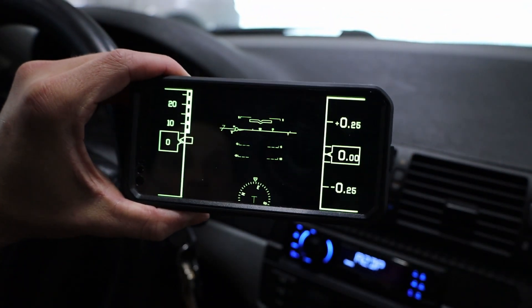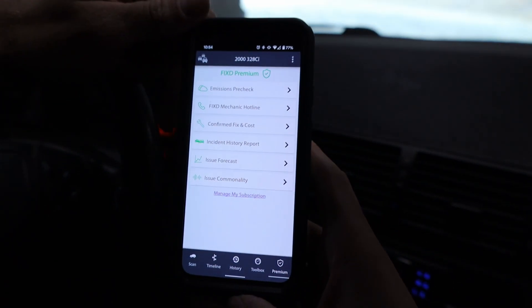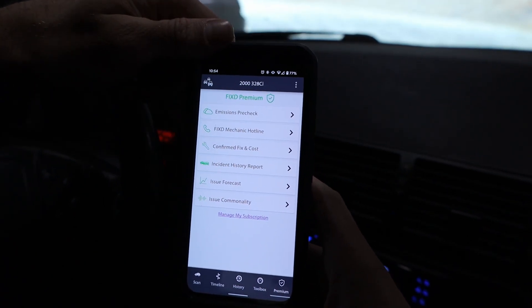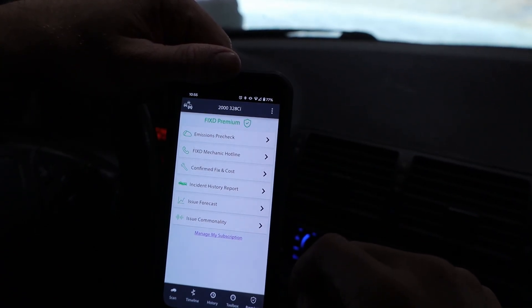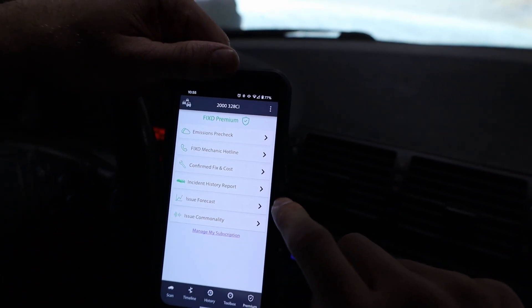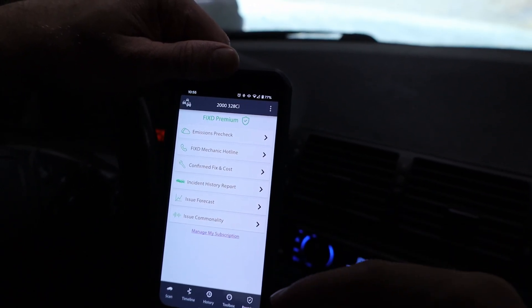There's also a Dynamic Driving heads-up display — if you want to feel like you're in a fighter jet, there you go. The last tab is Premium, which is an upgraded service for $60 per year. You get emissions pre-check, a Fixed mechanic hotline to talk to a mechanic directly about your issues, a confirmed fix for your car, real cost, instant history report, and issue forecast with the graphing I showed you.